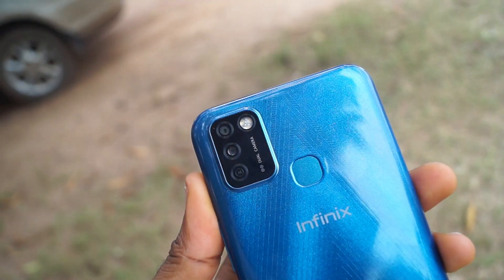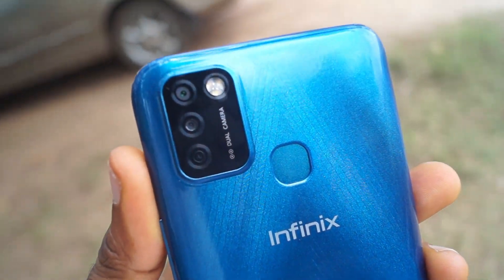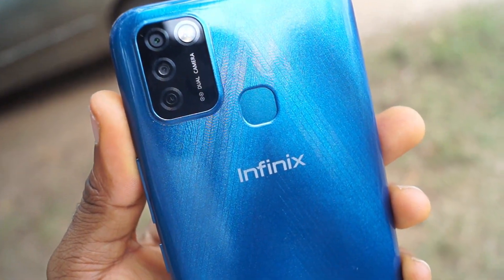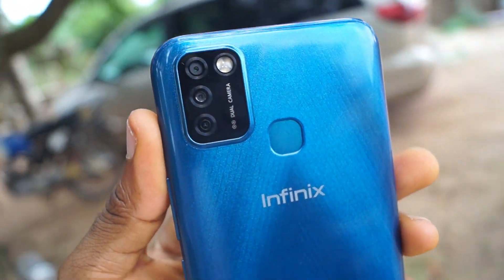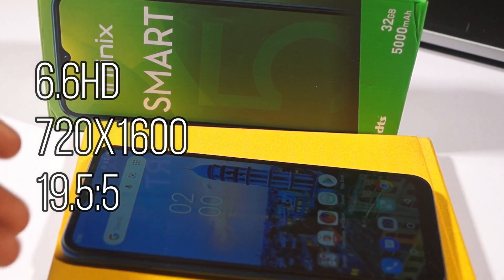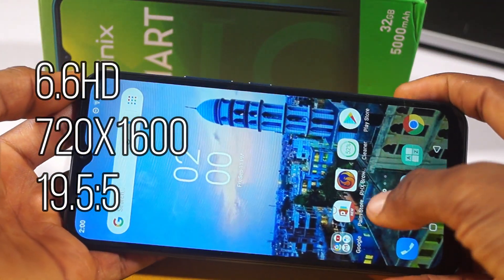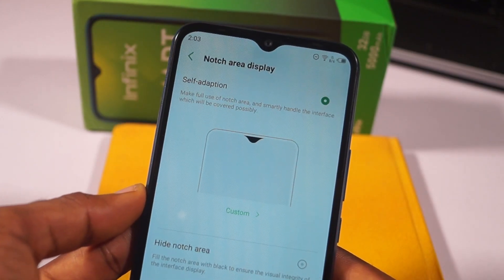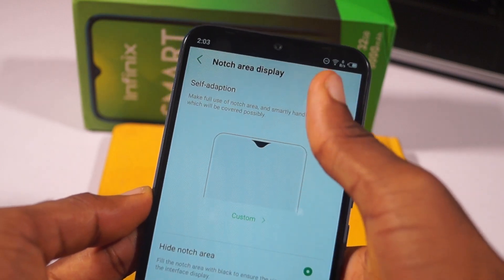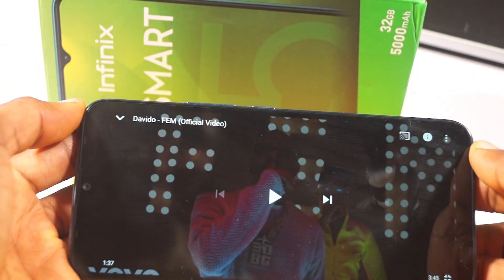At the back you have what looks like a triple camera setup aligned vertically, but it's actually just two cameras — the third is a QVGA depth module. Also on the back is a super fast fingerprint sensor. The display is a 6.6-inch HD IPS panel with a 720x1600 resolution and a 19.5:9 aspect ratio. You can hide the notch cutout area at the top or switch back to enjoy the full look. The display is responsive to touches and dark mode looks very nice on it.